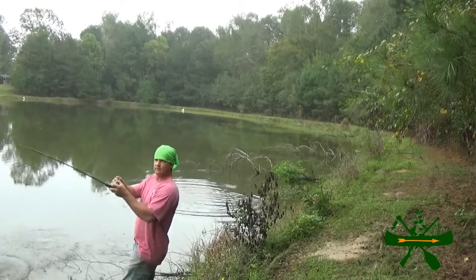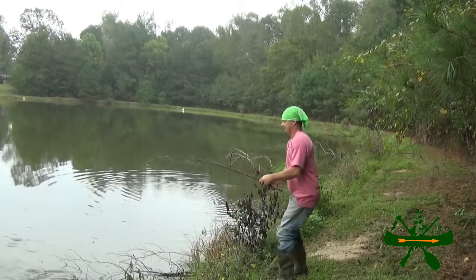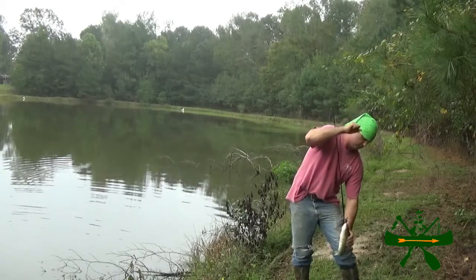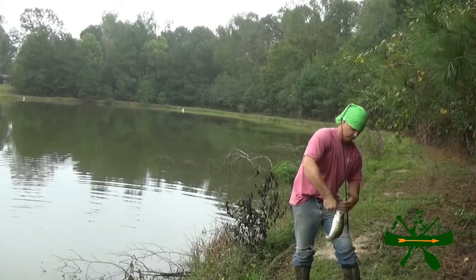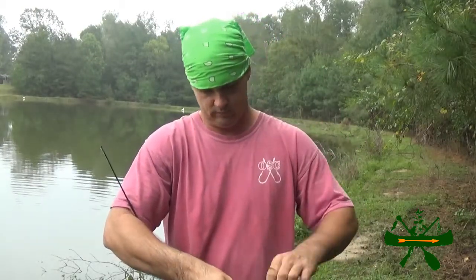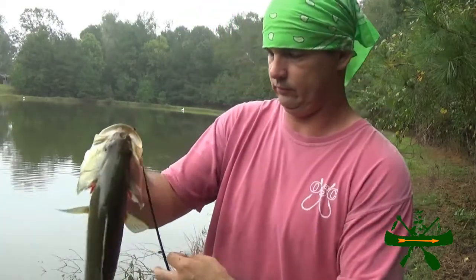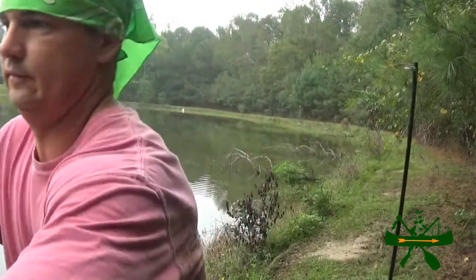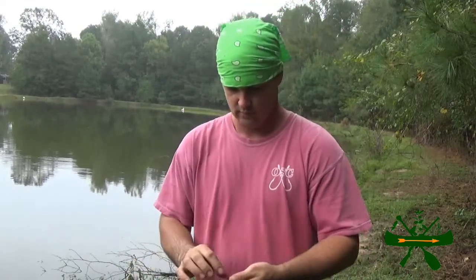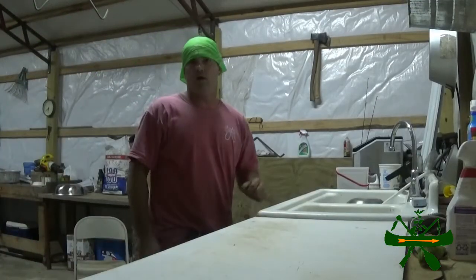I got him! Flip him on in here — probably the best one of the day, a pound and a half maybe. Hit that Culprit lizard. Put him in the bucket. Alright folks, we didn't have no awesome day but we did catch a few.